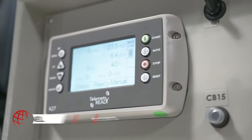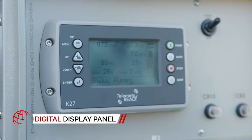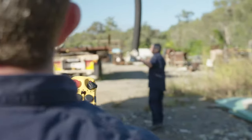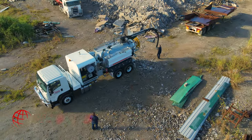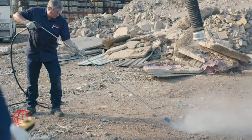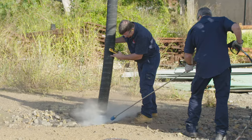Complete control is at the tip of your fingertips with an easy-to-read display panel. When you're away from the truck, it doesn't mean the work stops — the HDV6000's wireless remote works up to 100 meters away, so you and your team have full control at all times.